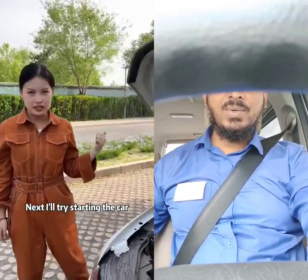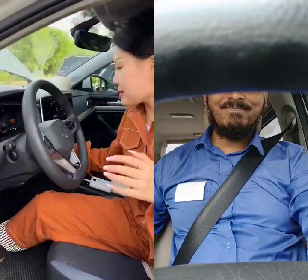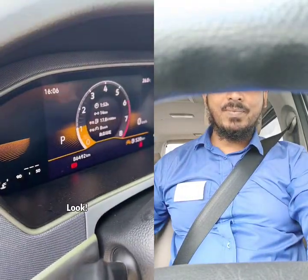Next I'll try starting the car — see if it works. If it starts successfully, remember to follow me folks. Start the engine. Look — fire driver.